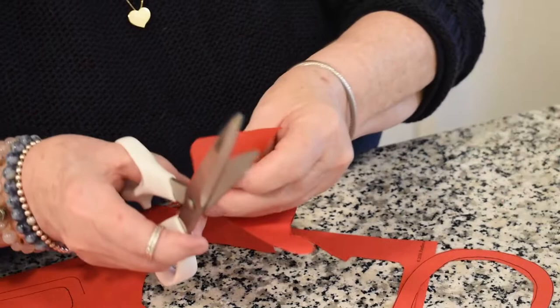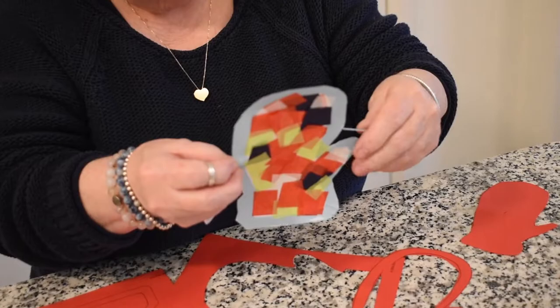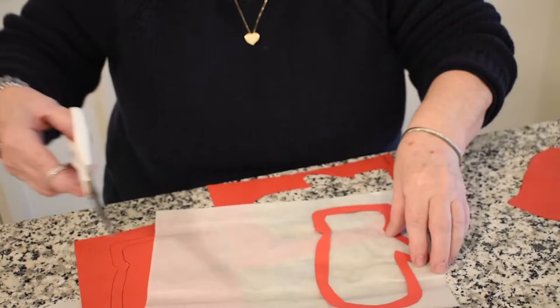This is a fun project to do when it's raining or snowing. And this is actually what it's going to look like when we're done — this is the one I did ahead of time. The outline of the mitten is not going to show.